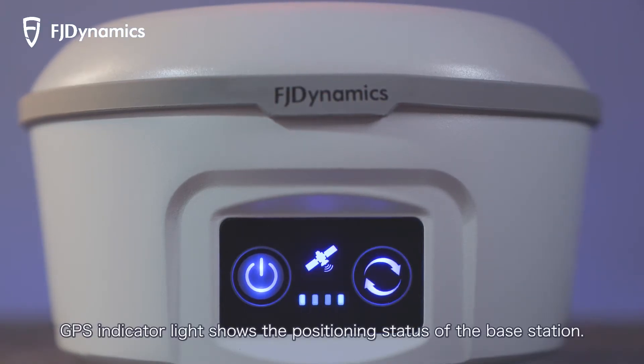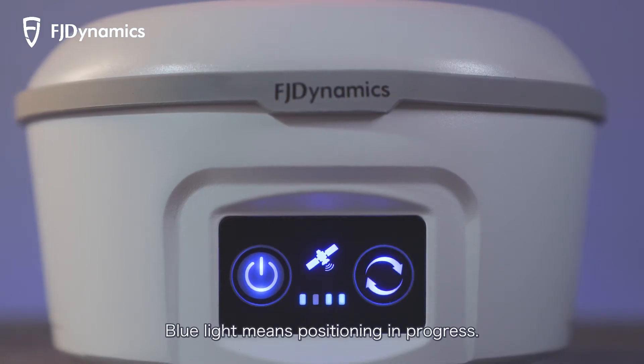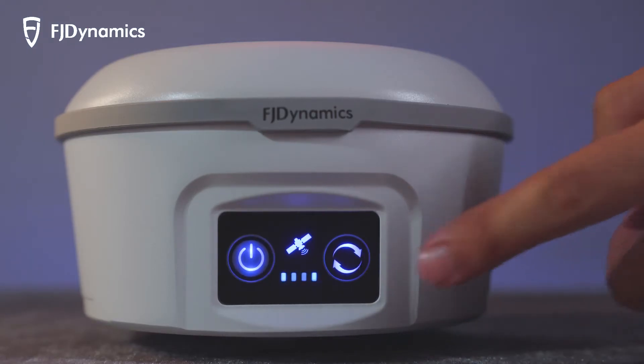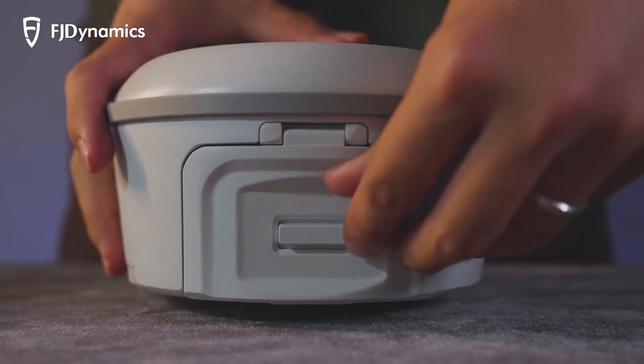The GPS indicator light shows the positioning status of the base station. A solid blue light means positioning is in progress, while a flashing blue light means positioning is completed. The standby button is used for base station updates.